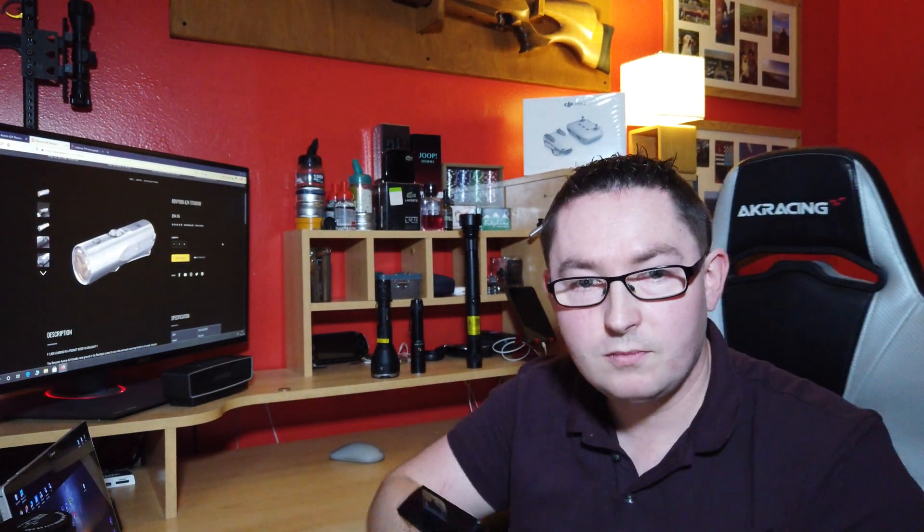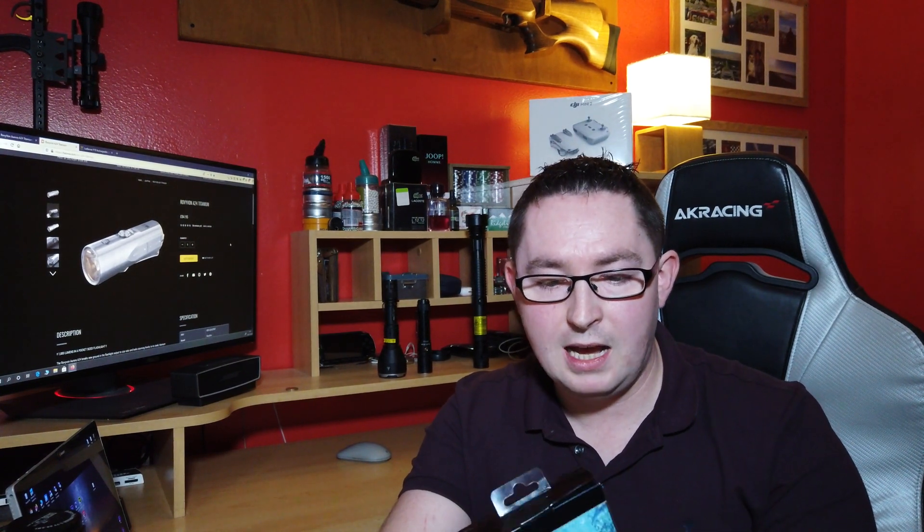I hope you've enjoyed the video. Please comment, like, and subscribe. Next week we're going to be looking at the Nitecore portable power bank — a waterproof 5000 mAh power bank. I'm going to be testing its performance, how many charges you can get on an iPhone, and putting it through its paces in water.